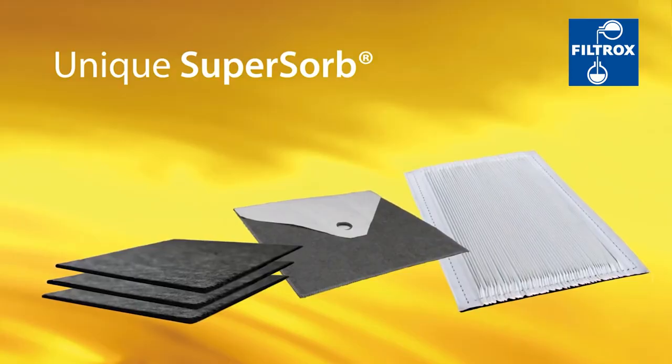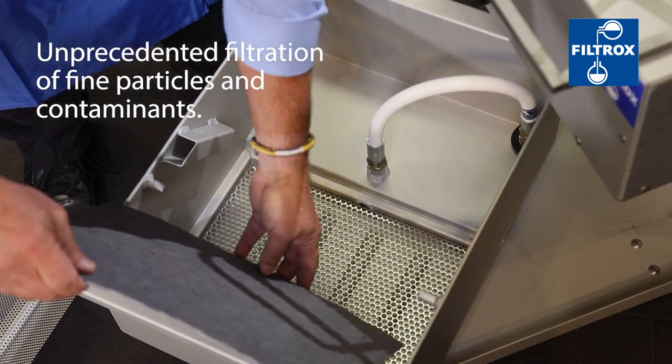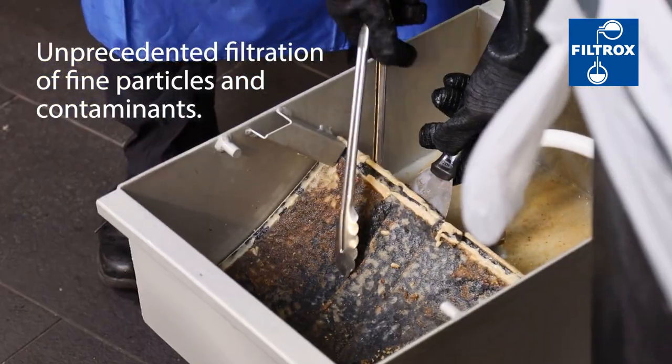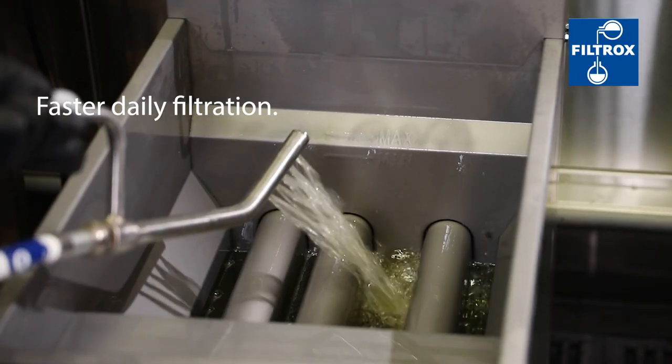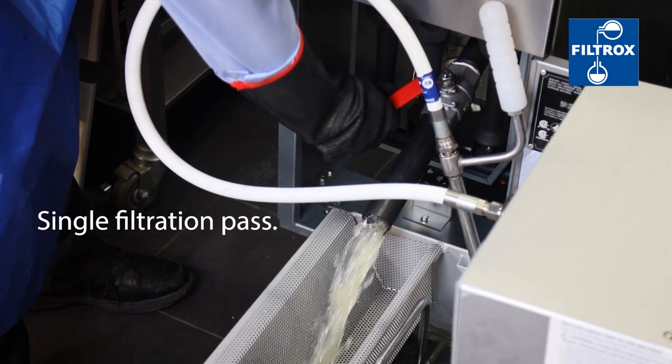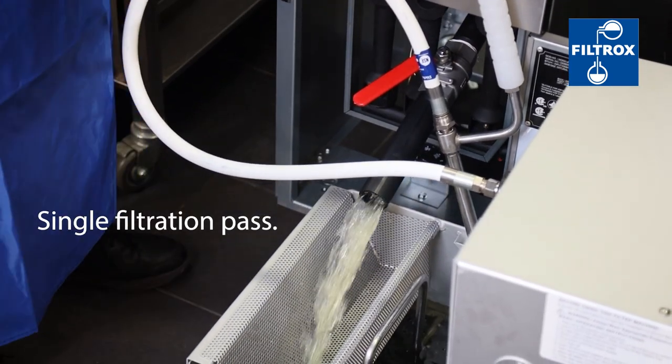When used with Filtrox Supersorb Carbon Pads, the LS2 provides unprecedented filtration of fine particles and removal of damaging contaminants. The result is faster daily filtration with no need for polishing. With the LS2, your oil only needs a single pass through the filter.